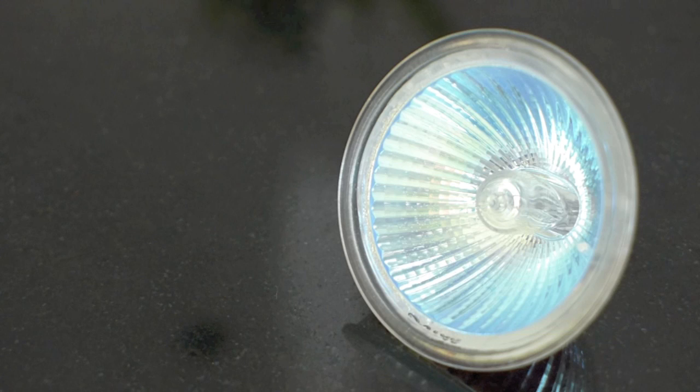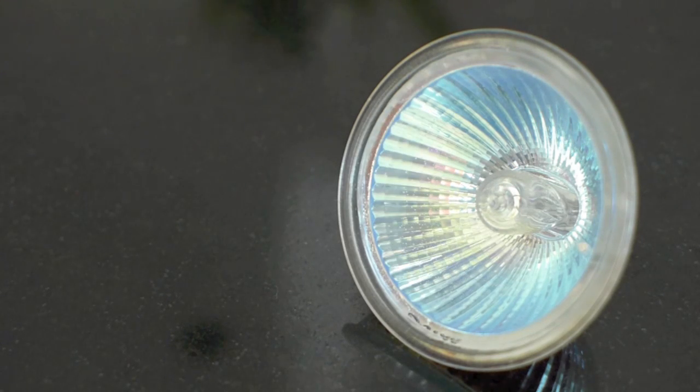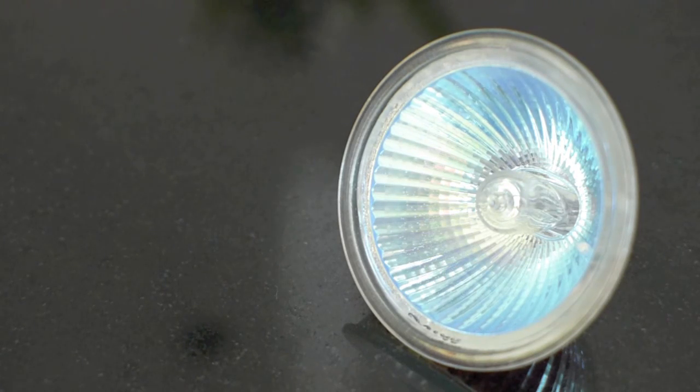The reason why any bulb is called incandescent is because it has a thin filament that gets so hot it glows white hot. And the reason why some incandescents are called halogen is because if you look closer, there is a small bulb inside where the filament is housed, which is filled with halogen gas.